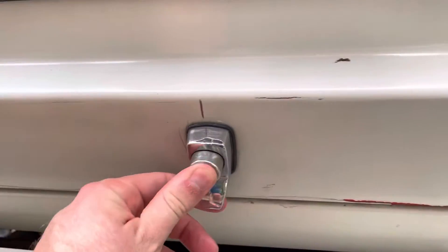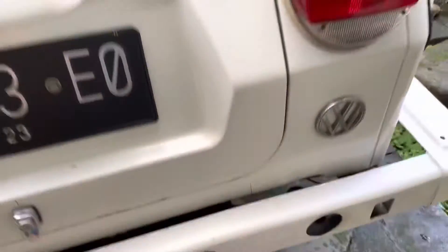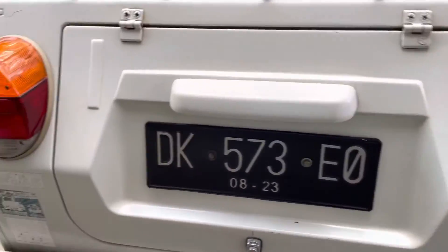It's got this pedal right here to stop. As you know, it's rear-engined — rear engine like the Beetle and the Combi.